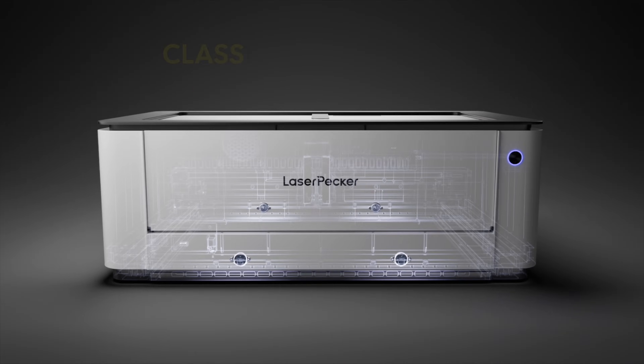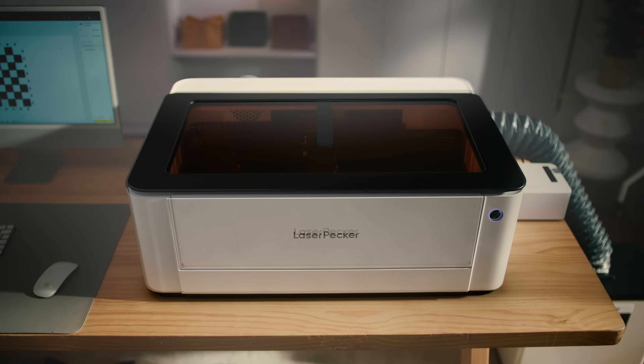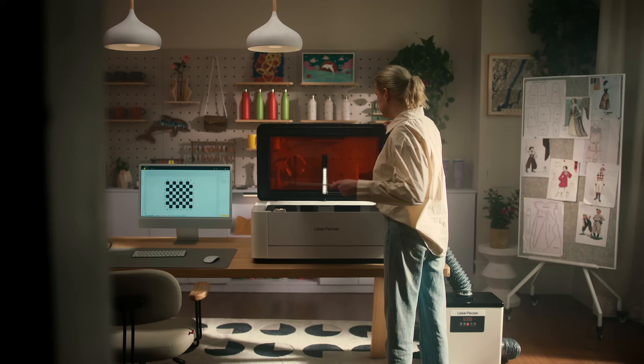The LX2 is designed for secure use anywhere, even at home, achieving the highest Class 1 safety rating with multi-layer protection.